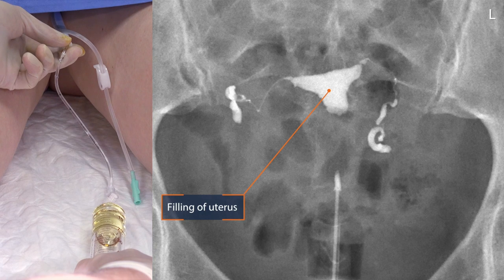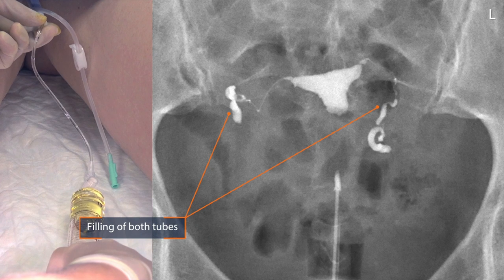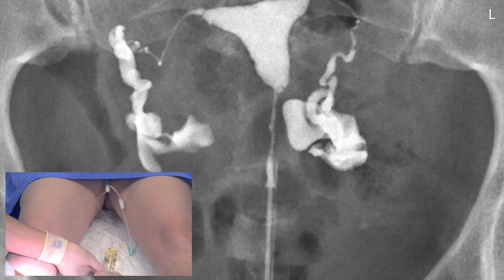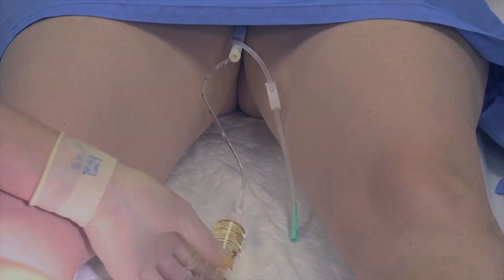Over here you can see the filling of the uterus, and you can see the filling of both tubes. Now we make a couple of pictures during infusion to check if we will see the oil drops coming out of both tubes. Both tubes are open.